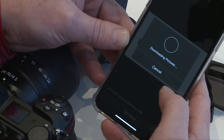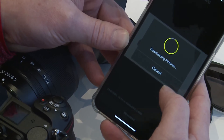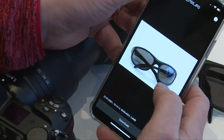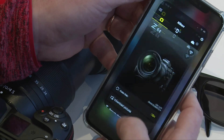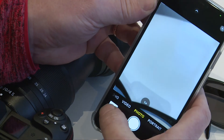So I'm going to download the original format, which is obviously a big file. And that's now saved to my camera roll. So I can look into my camera roll, and there it is.